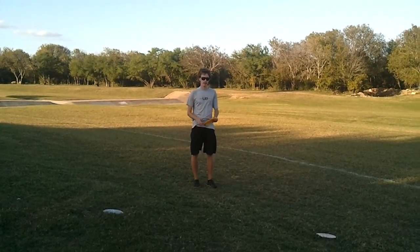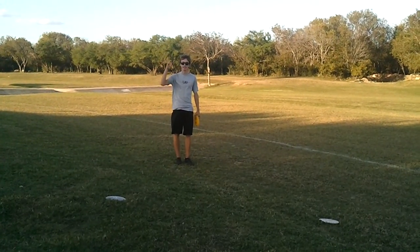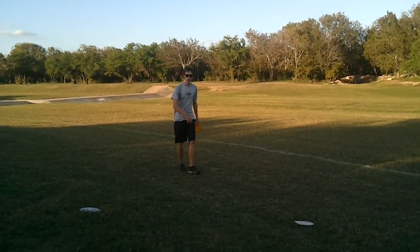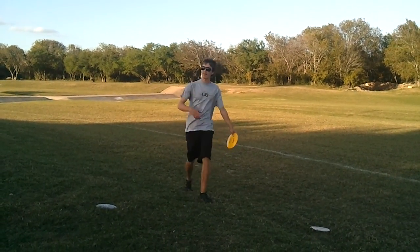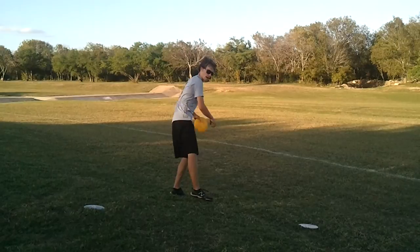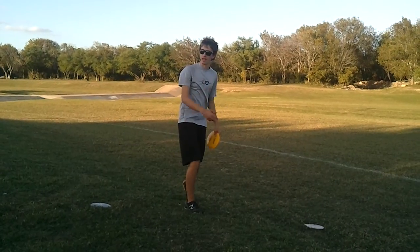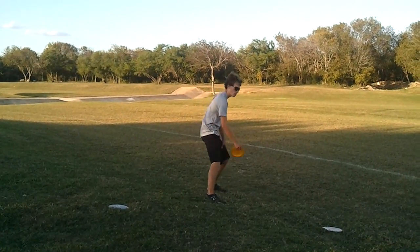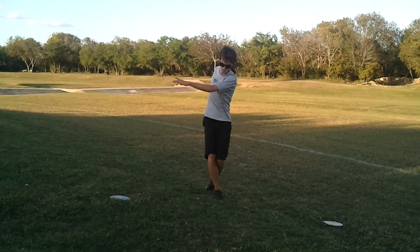Does that make sense? Okay, and then another thing is the run up. How many people use an X step? Pretty much everybody. One of the things with the X step is you get all your power from your last two steps — from when your left foot plants and your right foot is coming down. That's the main point to focus on if you're trying to get more distance. To practice this, throw standstill shots in an open field. Learn to get all your power on your left leg, even over-exaggerate it and lean all the way back, then come forward and push your hips into your shot.